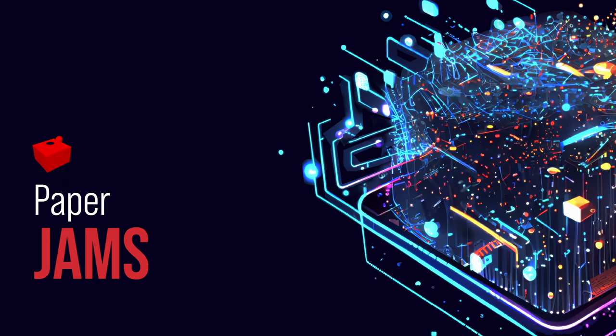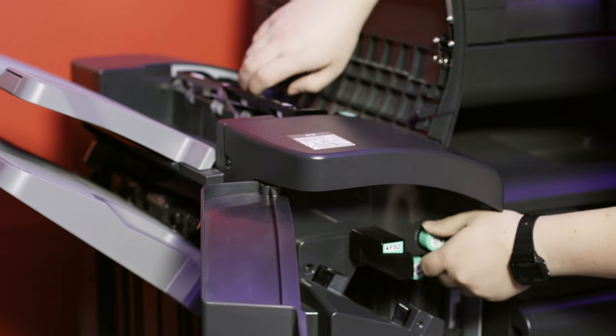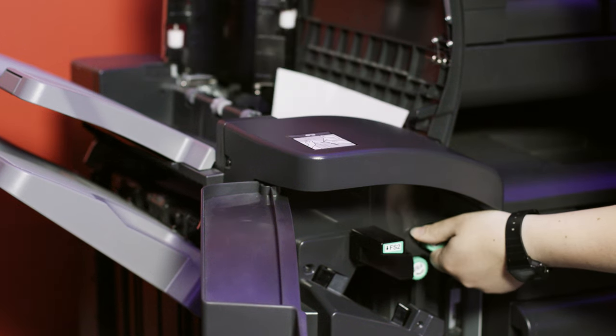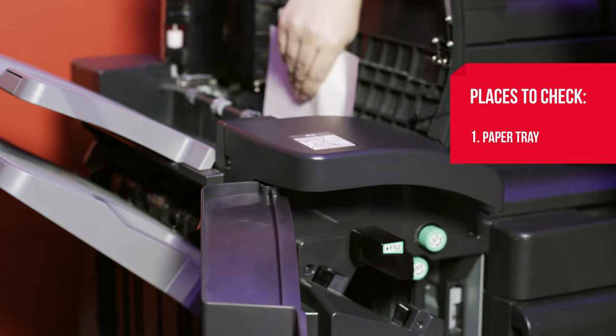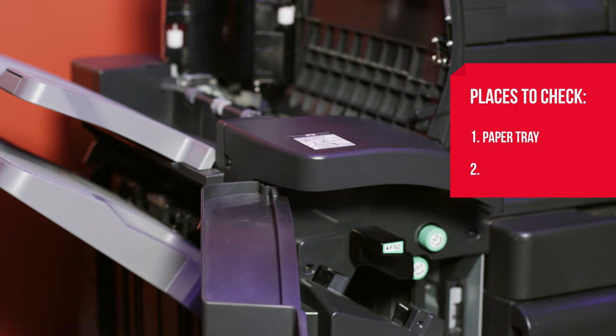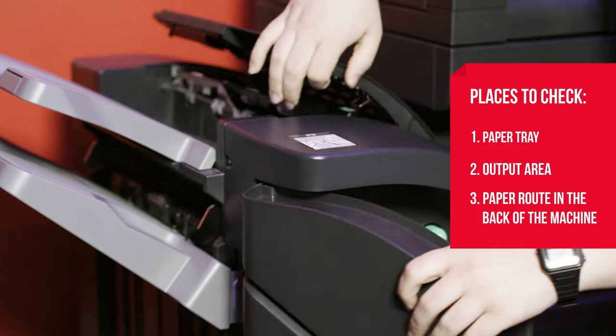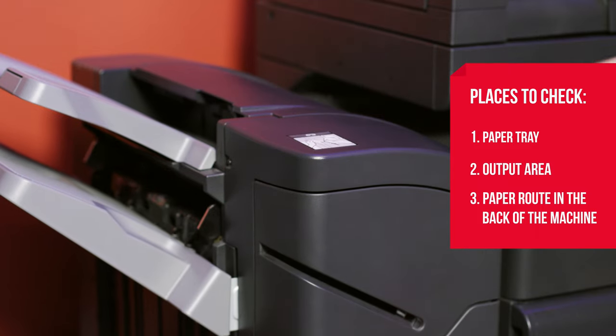You've probably seen them in movies or TV shows — it's the most famous type of printer mishap, the dreaded paper jam. To fix one, start by turning off and unplugging the printer. Then it's all about finding where the problem is by using the process of elimination. Check the paper tray where paper is stored, check the paper output area, and if possible, remove the back panels of the machine to check along the paper's route for signs of the jam.